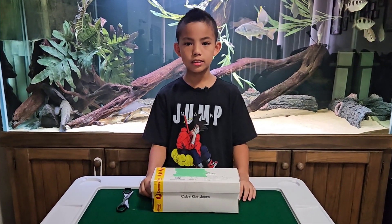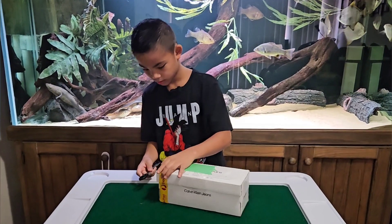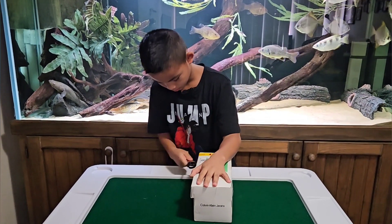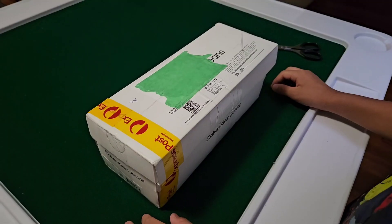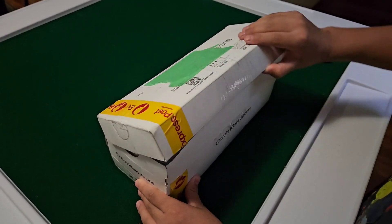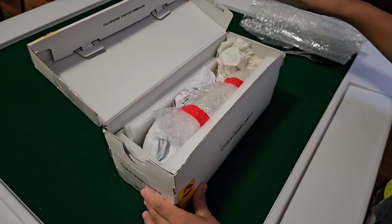Here's the real box with the ants inside. Let's see what's inside. Nice packaging. Here are the tubes.